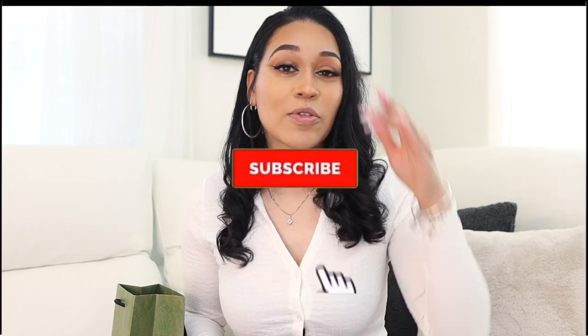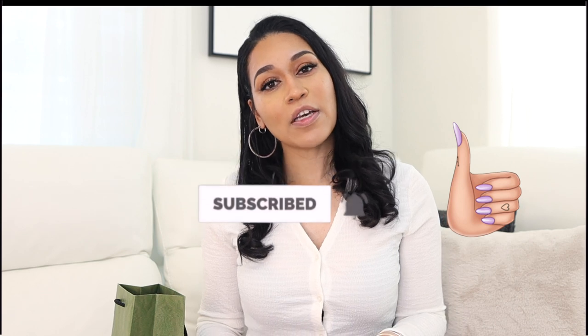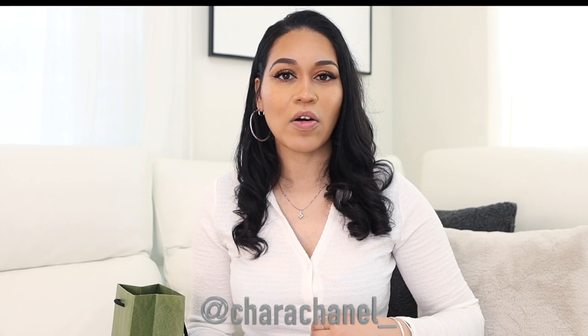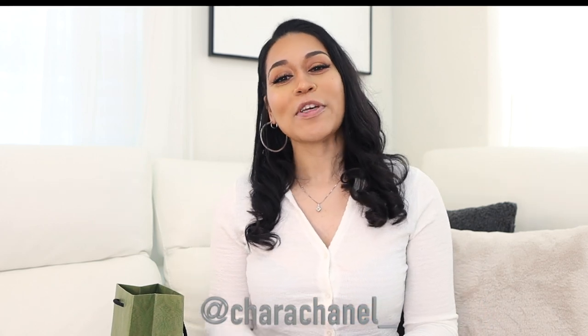Thank you guys for watching! I'll be unboxing something else soon that I also got at — well, actually I went online after Lenox Mall — so that's going to be an online purchase, but it's very on-trend right now and I'm excited to unbox it in an upcoming video. Make sure you subscribe to see that video, like the video if you enjoyed it, and follow me on Instagram at shara_chanel — I post a lot there, including clothing hauls. Thanks again for watching — I'll see you guys in the next video. Bye!